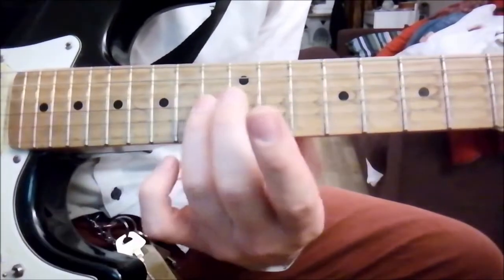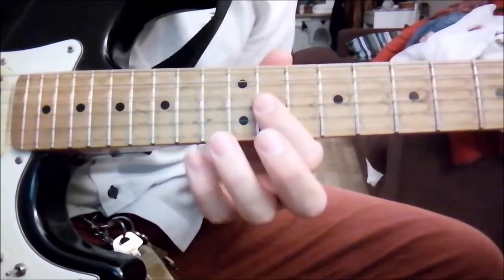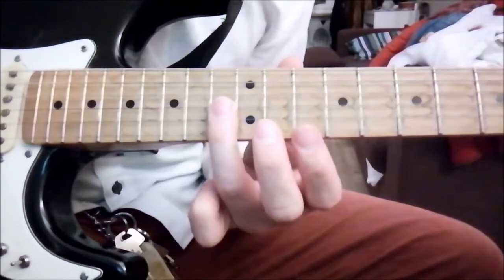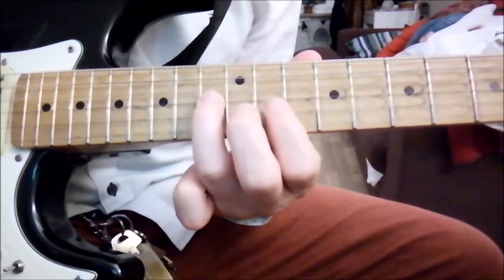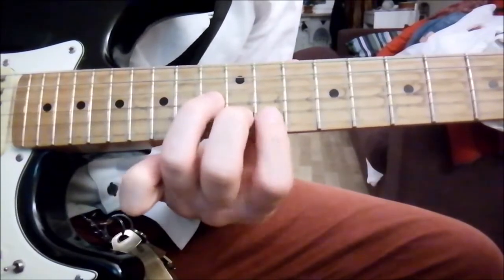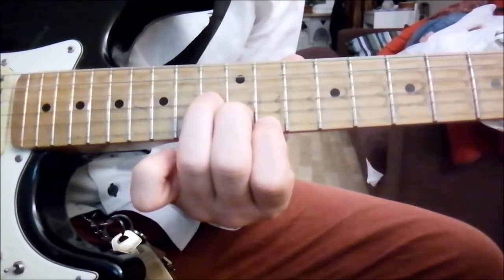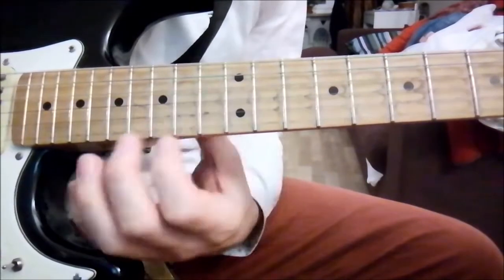He plays on the 13th fret — I start there. And when he gets here, he plays this little chord. He plays it like this — about five times, the broken chord from the highest note to the lowest.